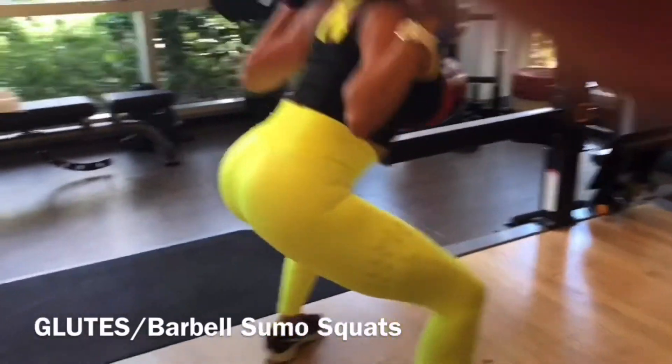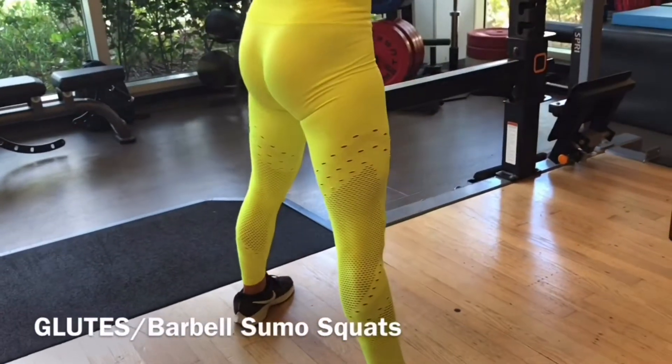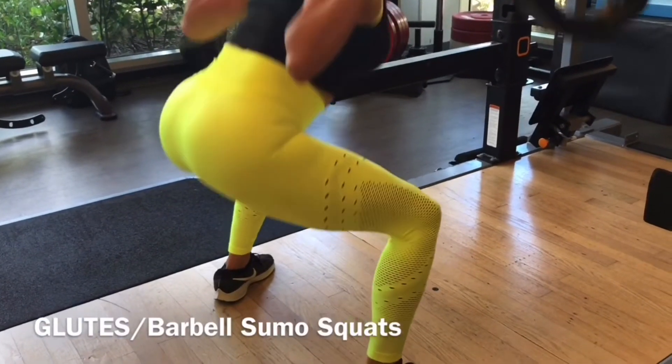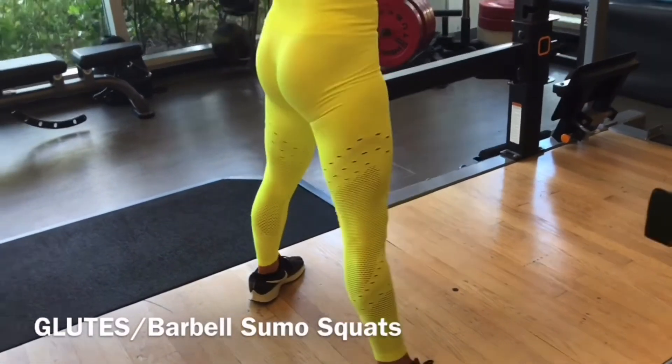Very important: keep your knees out all the time. Have a tempo of 3, 2, 1, one up.